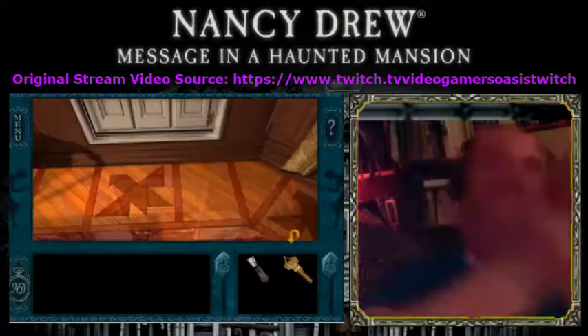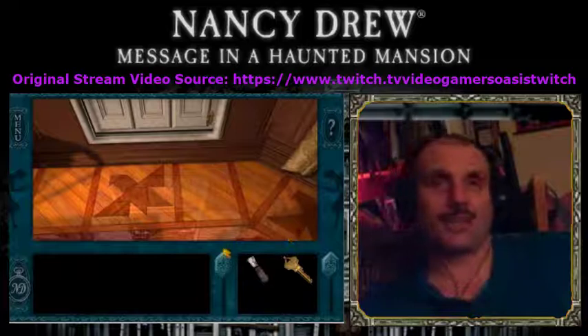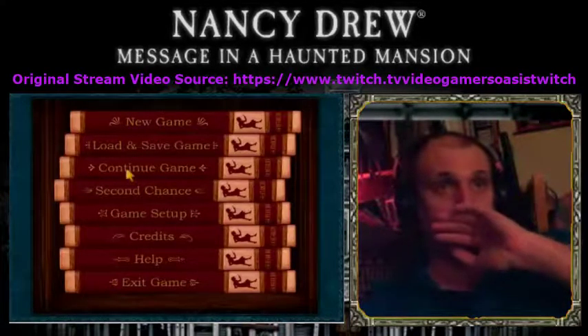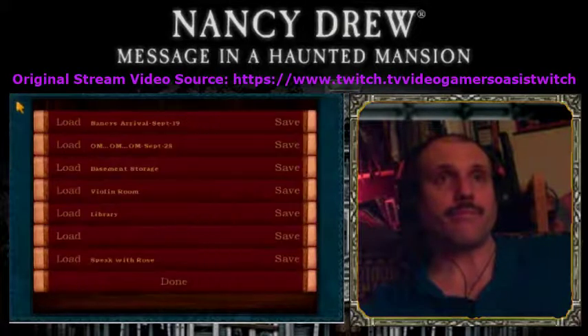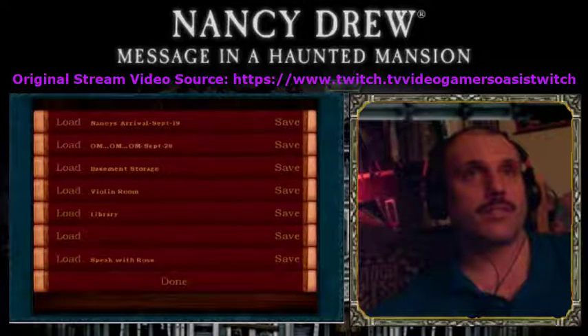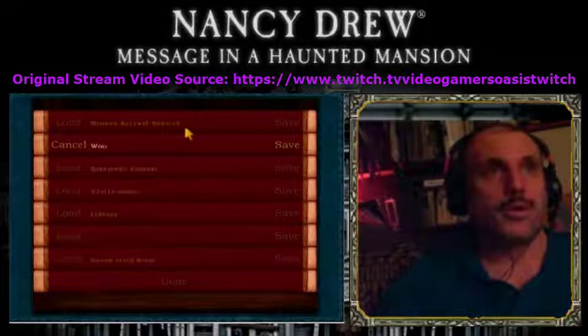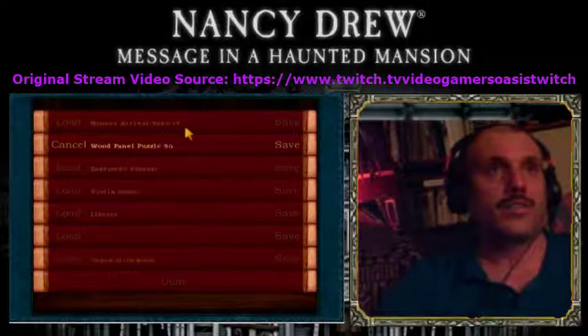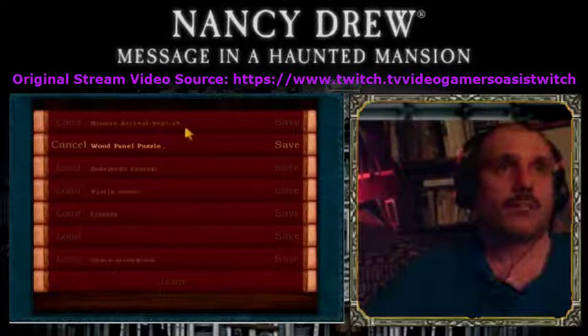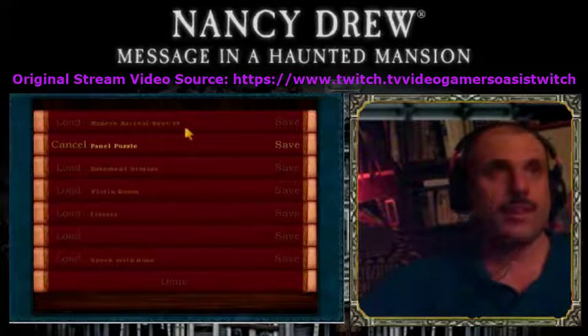I did it! Yes! Oh my god, we actually did it folks. This is actually great news for me. Feels good. Save the game. We'll rename this — Wood Panel Puzzle Solved. We'll just call it Panel Puzzle Solved. That just makes it easier.